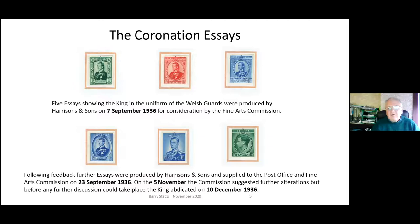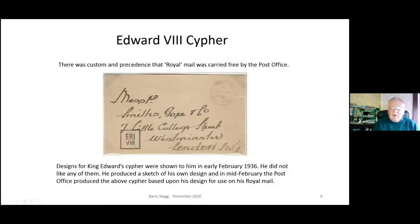Two things worth mentioning on this page: on the top line in the middle, the pink-colored one shows the motifs of the four countries - the rose, the thistle, the shamrock - and in the bottom left-hand corner is the daffodil. I believe this is the first representation of the daffodil on British postage stamps. Also, the abdication date: you often see it called either the 10th or 11th. The 10th is when he signed the document before his brothers giving up the throne; the 11th is when he went through the formalities of government and parliament.